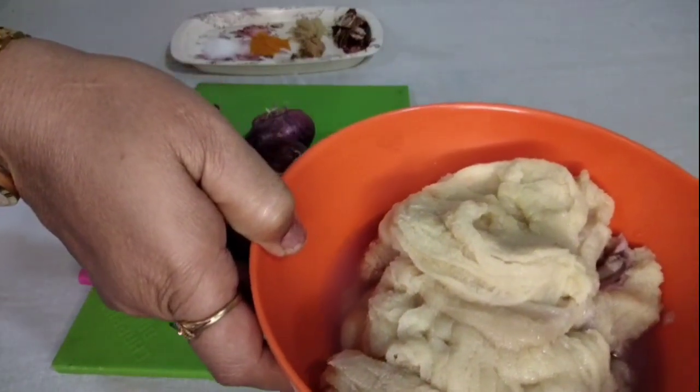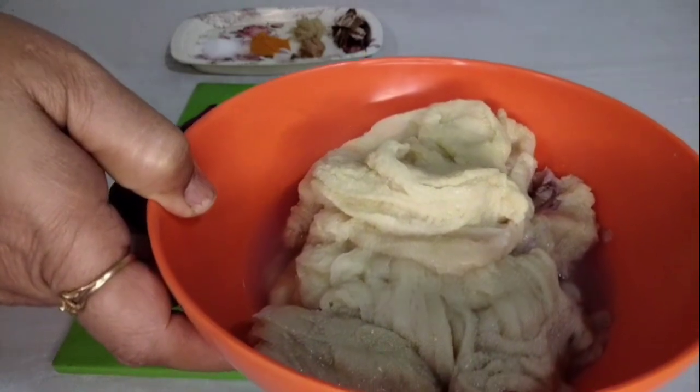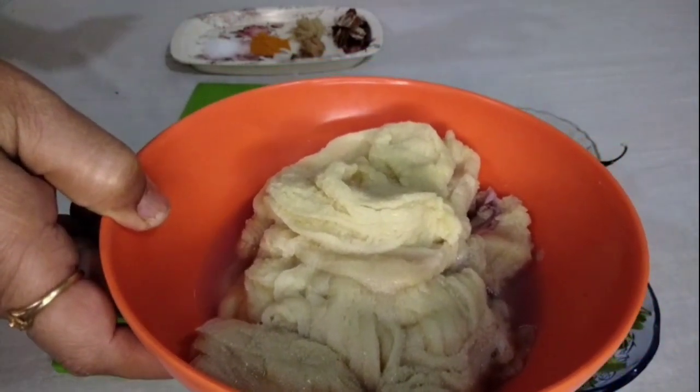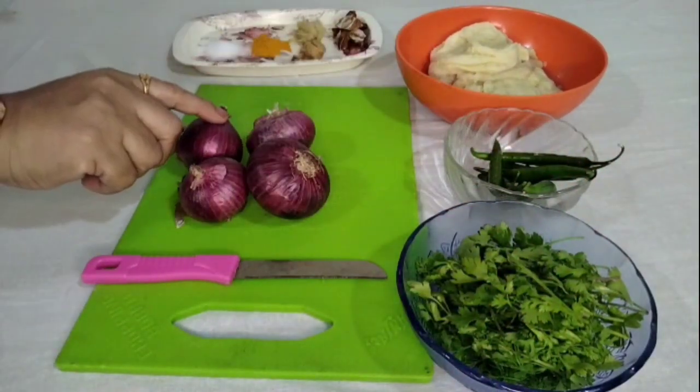Hi paha! Vav mhantat vav! Tya masri chi ek atishi suksham ashi ande asata, shekado lakho ashi hi ande asata. Tar tya andeenchi special dish aapanela ta banun ghecha aahe. Tya saathi aapan ingredients saite pahuyaa.